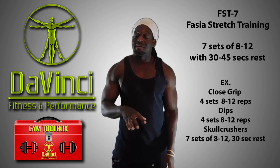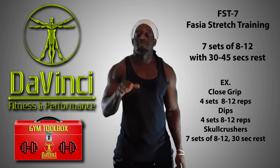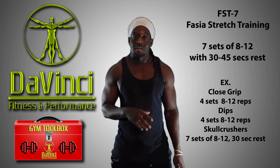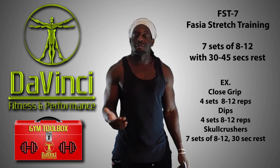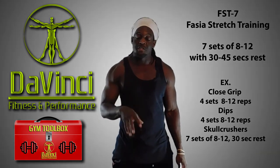In every workout I do, I always have my FST-7 set as the finishing trim for every body part. So I just wanted to make sure I get this one out there. Now when you see me say 'curls FST-7,' you'll know what it is — I realize I only have a couple videos out now where I haven't fully explained that, so I wanted to make sure I get this out.